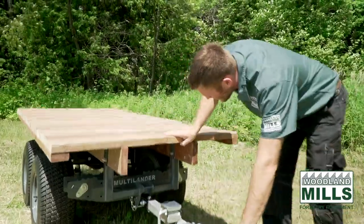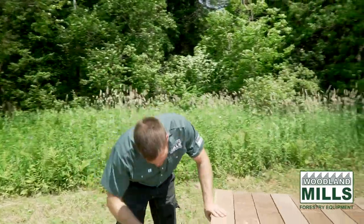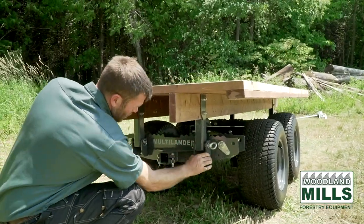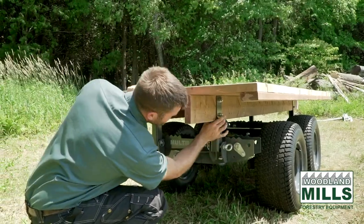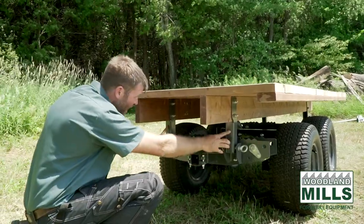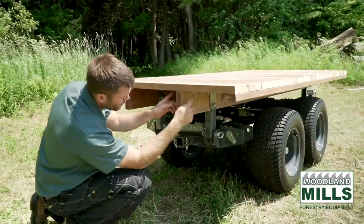Going around to the back, it's two separate brackets and they mount on that same dimensional lumber as it comes out the back. You'll see it's just a vertical piece that fits in with the hinge point which is already on the Multilander, and then it has two bolts that pinch onto the one and a half inch dimensional lumber — two at the back. If you need to stiffen your frame up, you can add multiple layers of dimensional lumber and you'll just have to get longer bolts.